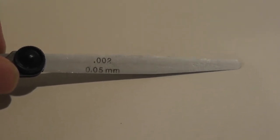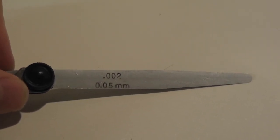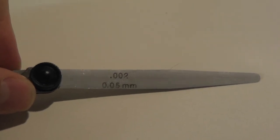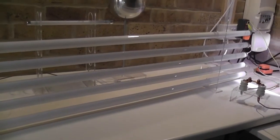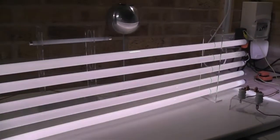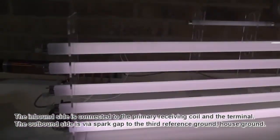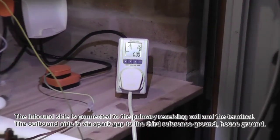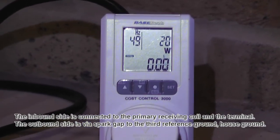Before we conclude this video session and move on to another one, I want to give you a little teaser. I reduced the spark gap to 0.05mm and reduced the voltage to 50 volts. Let's have a look at what we get out of here. That speaks a clear language — this coil is very special. Let's see how much power we are using: 20 watts.